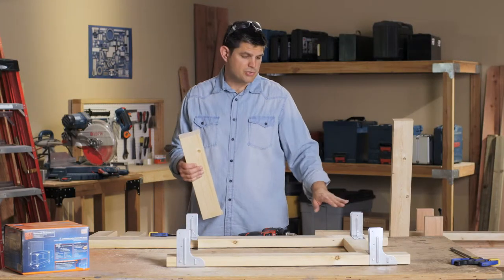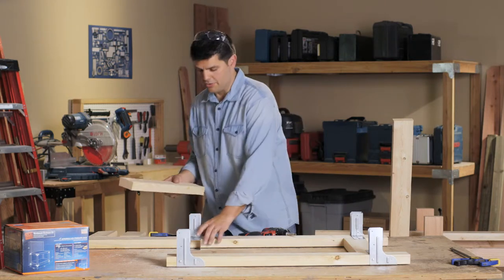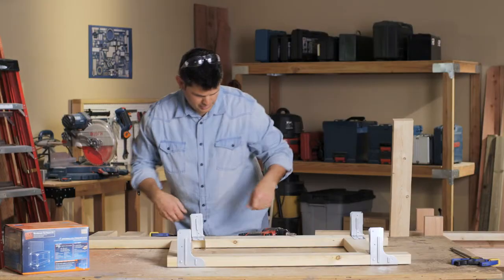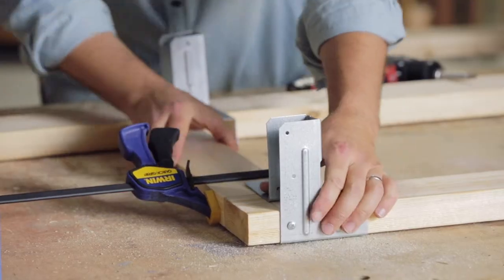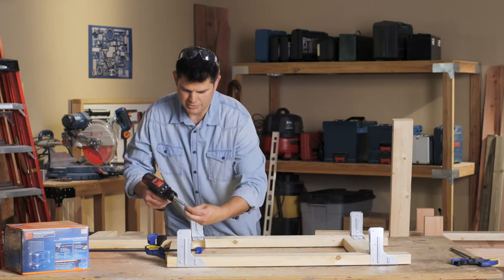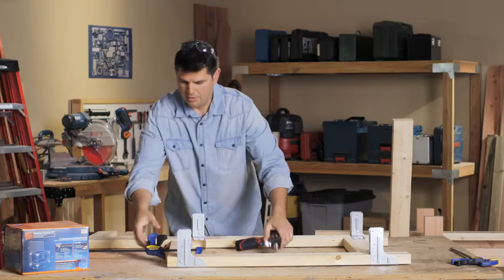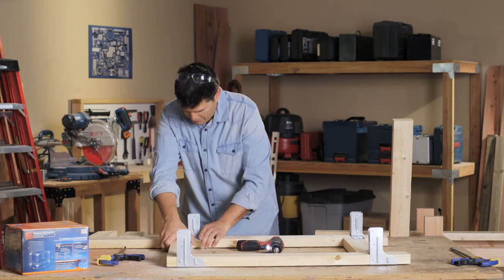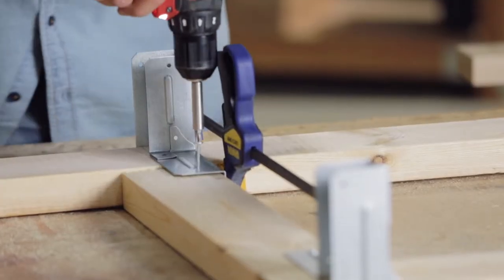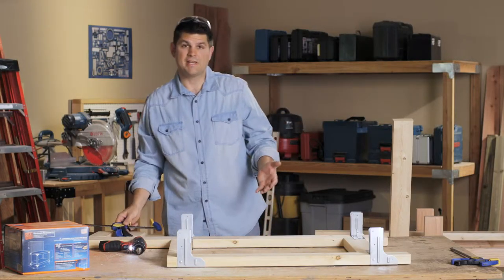Our bottom connectors are screwed in nice and tight. In order to get the rear post connector attached, we're going to fit it in the front post connector, clamp it, and make sure it's nice and snug. Get our connector screws — which are self-piloting and go in like butter. We're going to fit the other connector for the rear post, just slide it up, put the screws in on the other side, and one side's done.